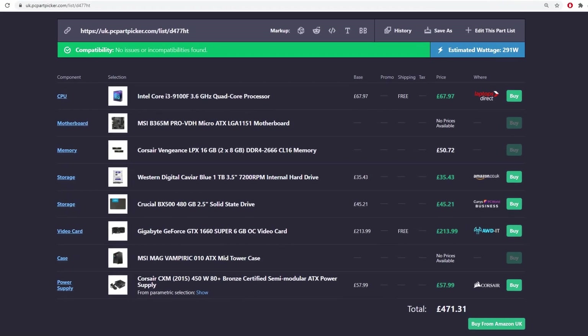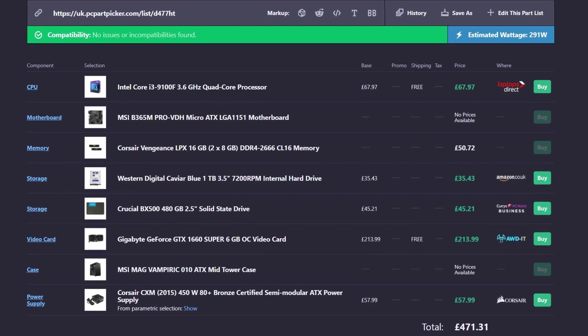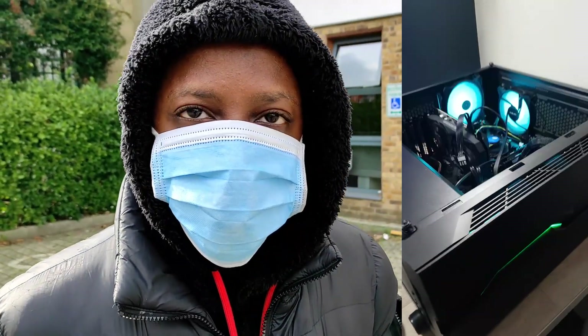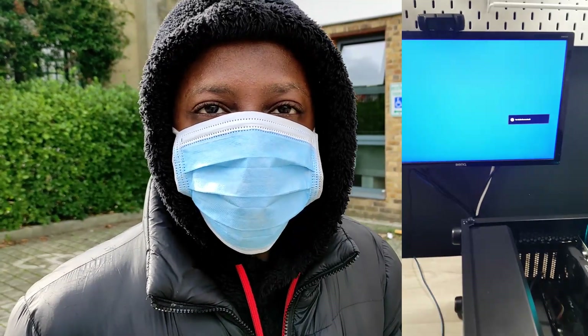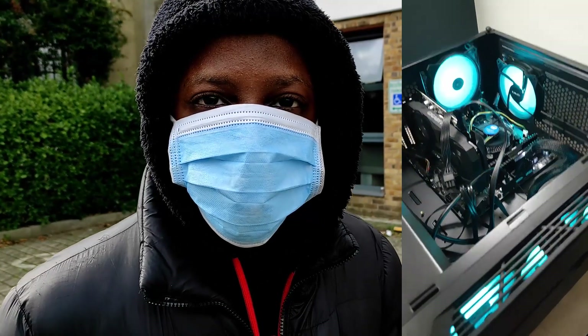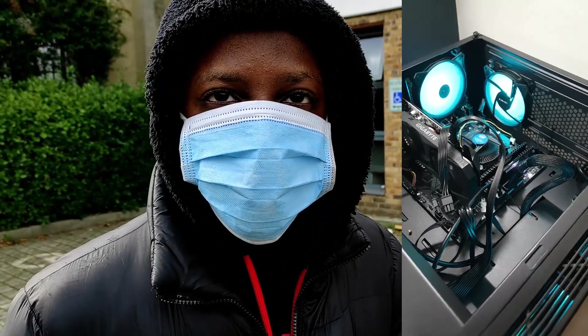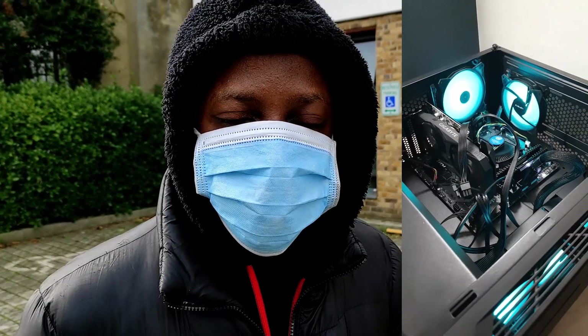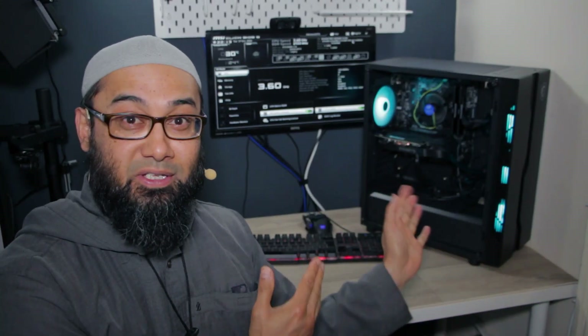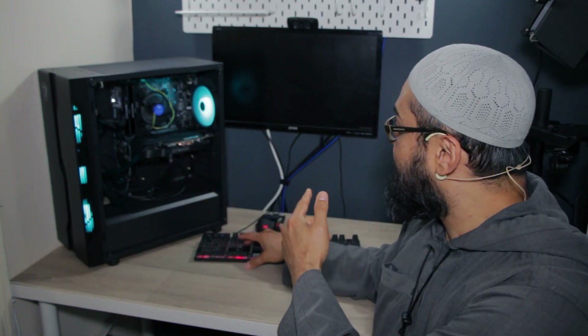He's got an i3 9100F in there and an MSI motherboard. The main issue is it doesn't post — no posting. He's gone through troubleshooting and followed tutorials. No signal on the monitor, no beep sound, nothing — just fans and lights. It took me 30 seconds to figure out probably the biggest, most unforgivable mistake a first-time builder could make.